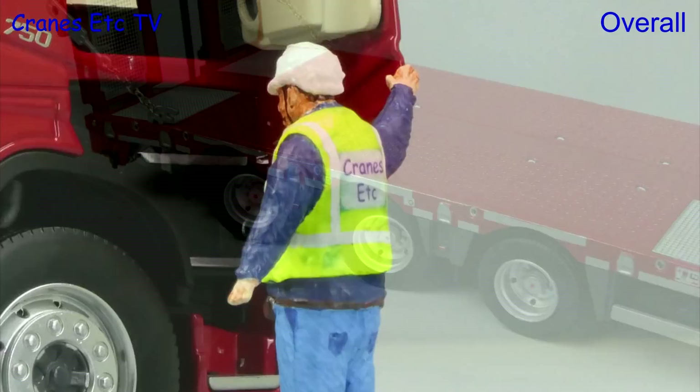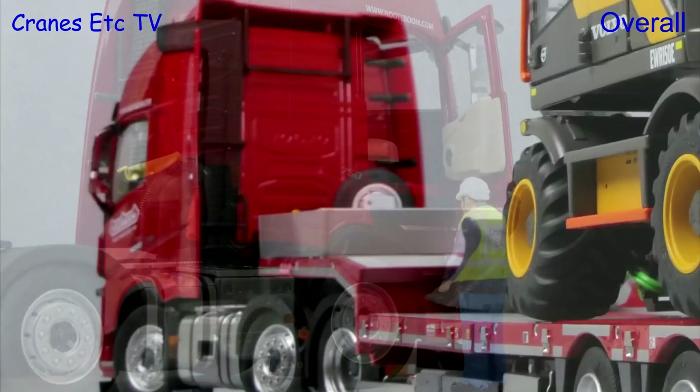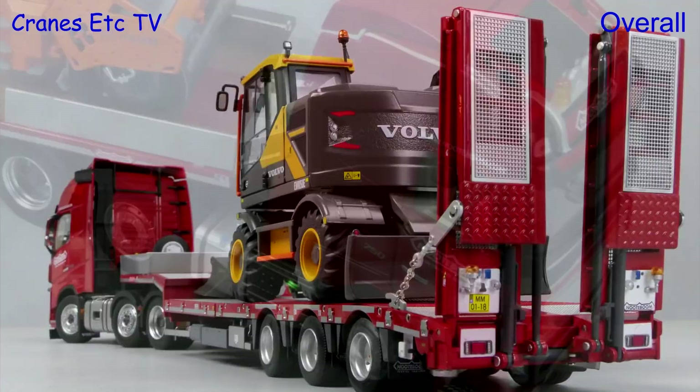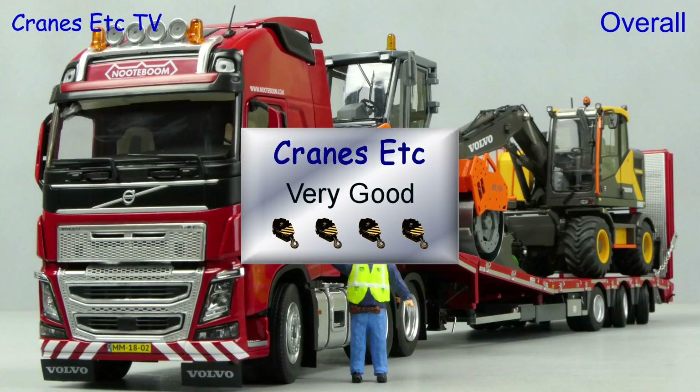Both of these models are interesting in the larger scale of 1:32. They produce a very good option for displaying other models that are in the same scale, and Marge Models has made a nice job of both the tractor and the trailer. There's a high metal content with nice details and features, and overall they are very good.